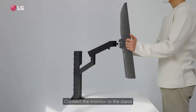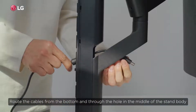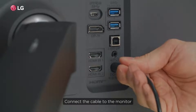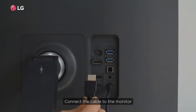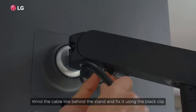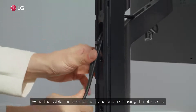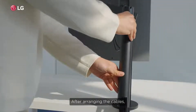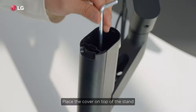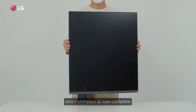Connect the monitor to the stand. Route the cables from the bottom and through the hole in the middle of the stand body, then connect the cable to the monitor. Wind the cable line behind the stand and fix it using the black clip. After arranging the cables, put the stand cover on the back of the stand and place the cover on top. Installation is now complete.